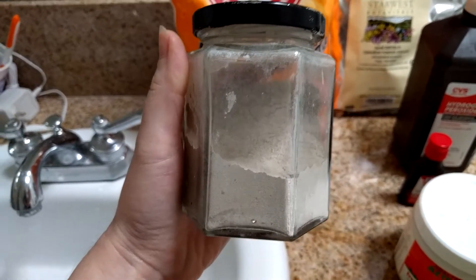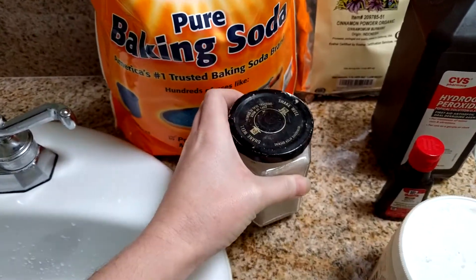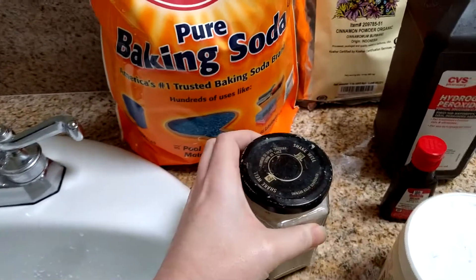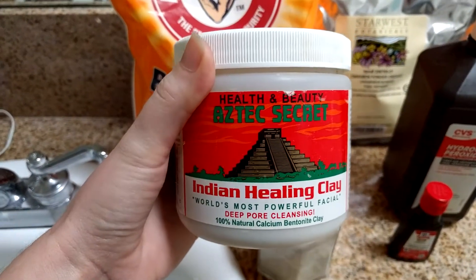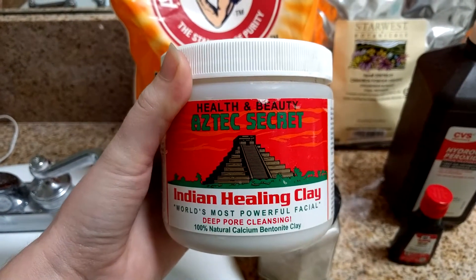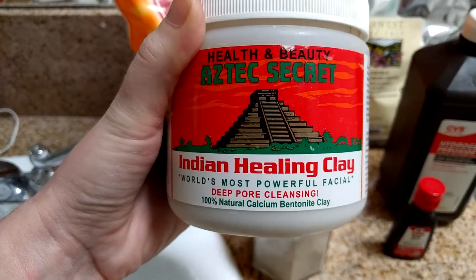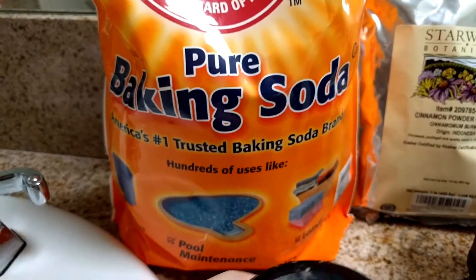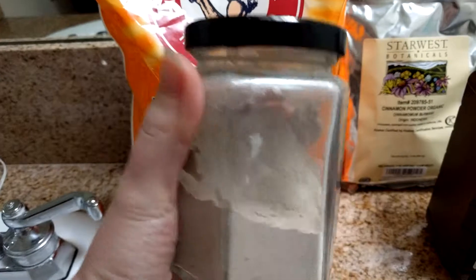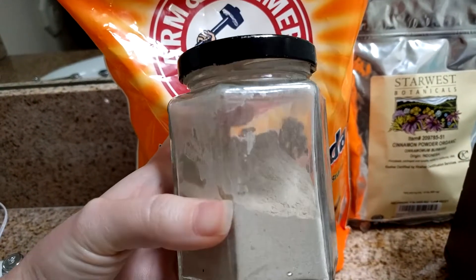So let's talk about how to actually make this. It's pretty easy. Basically we're going to do equal parts of bentonite clay — this is the one I have, and there will be an affiliate link to all of these products in the description box below — and then equal parts of baking soda. For a container like this, I'd fill it to about here with baking soda.